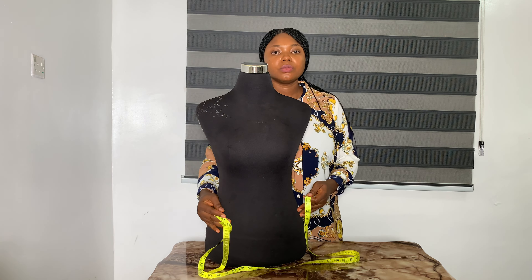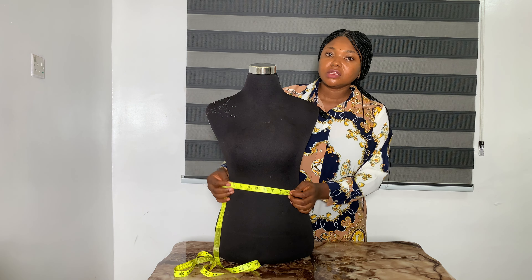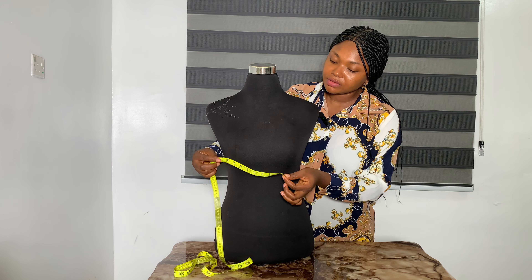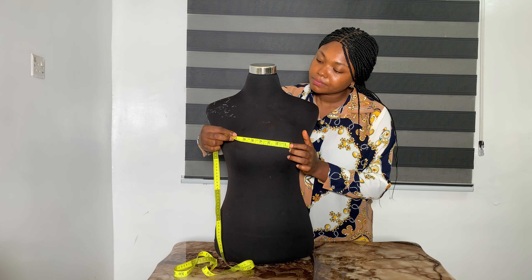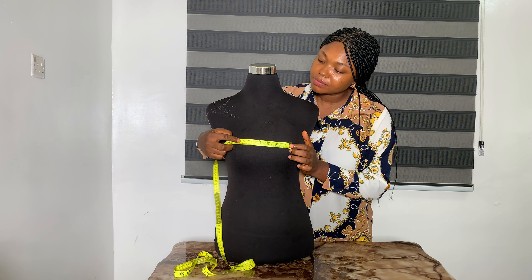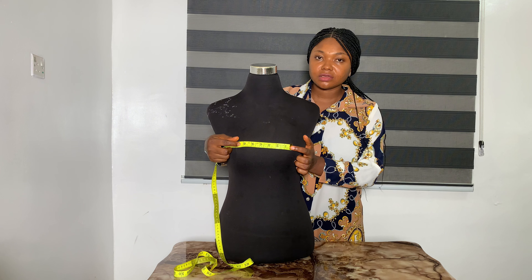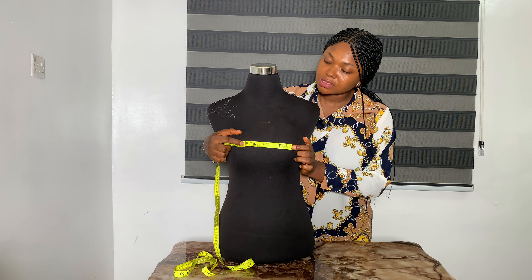After this, you take your bust span, also known as nipple to nipple. You place your tape at one nipple point to the other, and that is 6 inches. This is very important, especially when you are adding that detail to your clothes. This is 6 inches.